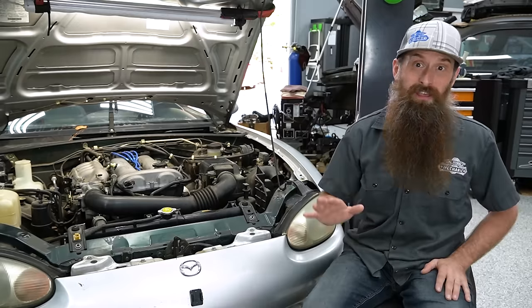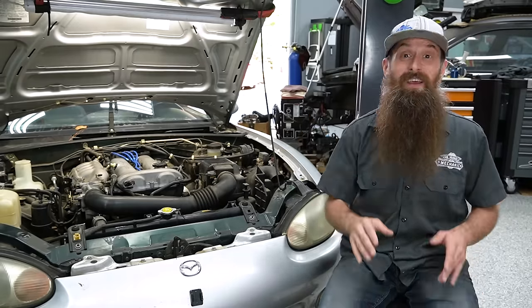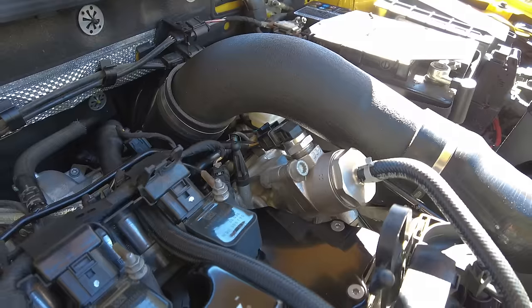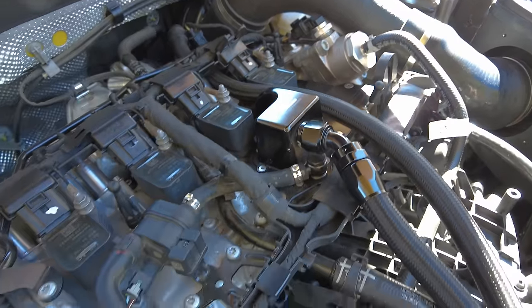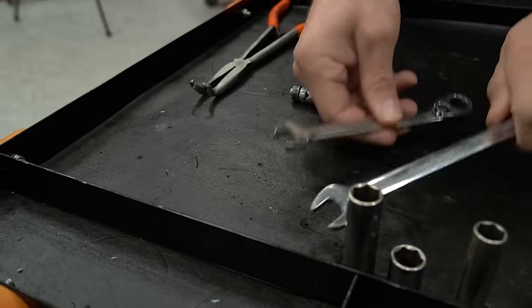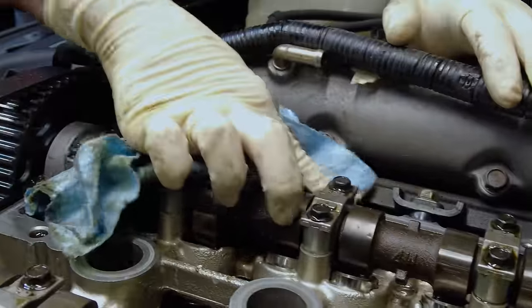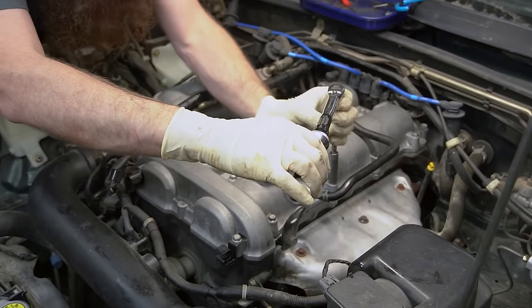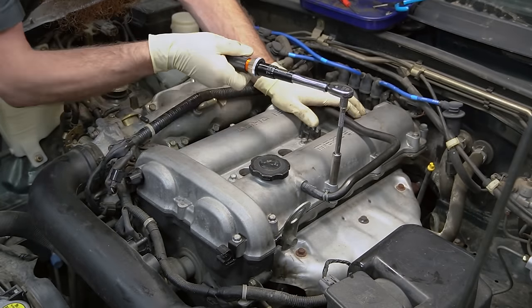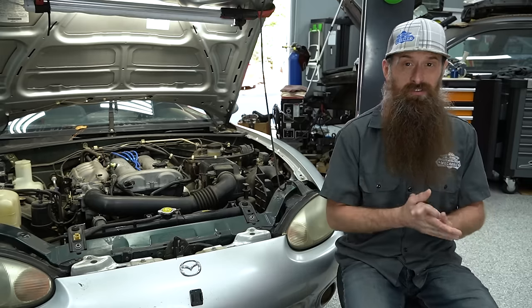Real quick, the Miata is probably the easiest valve cover gasket in the entire world. Even if your car is a little different or a little harder, the steps and processes that we use for this one can pretty much be applied. For this one we're not going to need a ton of tools, but we want to make sure that we have some brake parts cleaner and some rags to clean up any residual oil you might have on the engine. Make sure you're following the repair manual for your car — you really want to do everything you can to set yourself up for success.